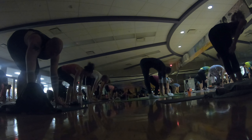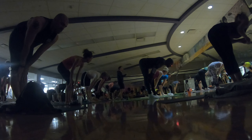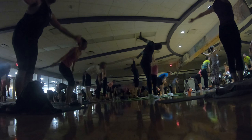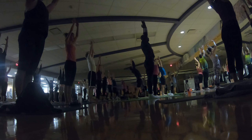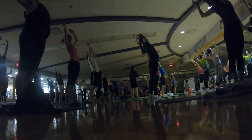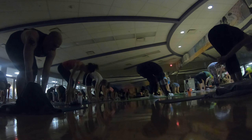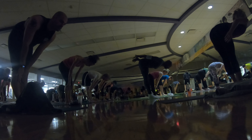Inhale, halfway lift, exhale, fold. Now press into your feet, inhale — mountain pose, reach up. Exhale, getting back up. Inhale, rise up, exhale, fold, lower down. And inhale, halfway lift, shoulders back. Exhale, high to low plank — inhale, up dog, done.